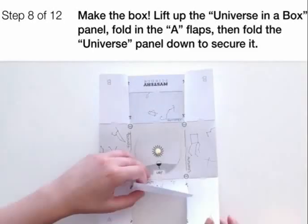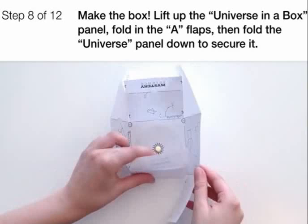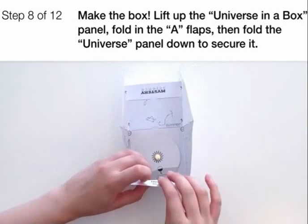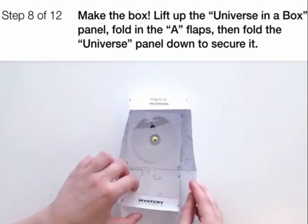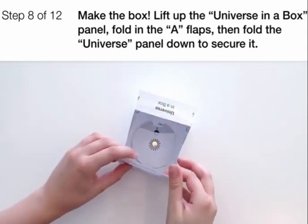Make the universe in a box. Lift up the universe in a box panel, fold in the two A-flaps, then fold the universe panel down like that to secure it. Then do the same thing to the other side, like this.